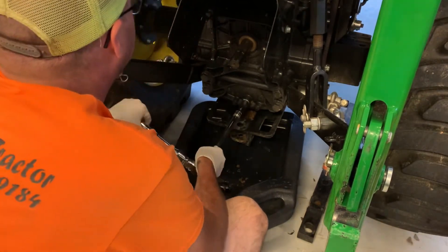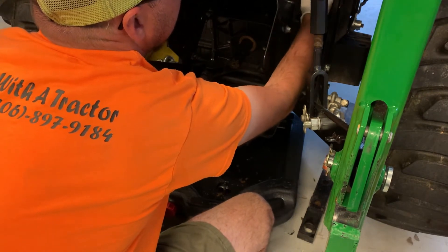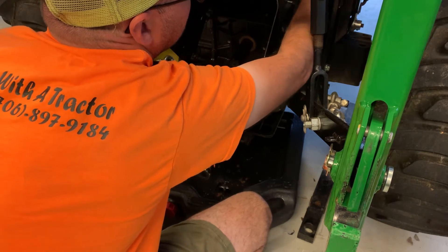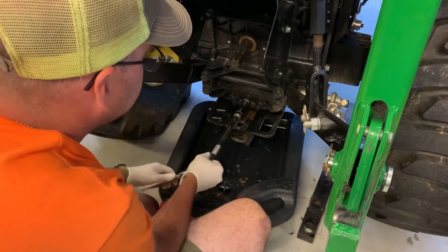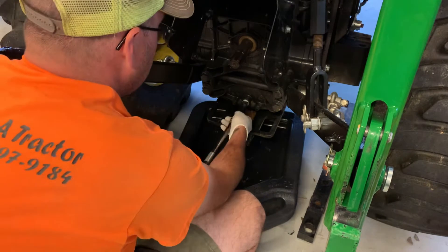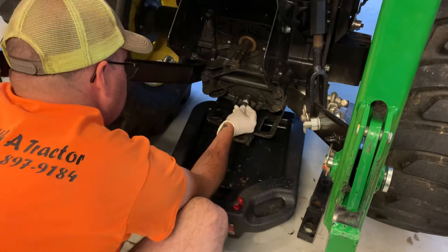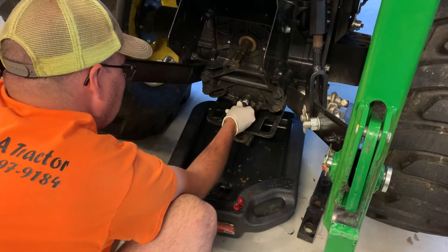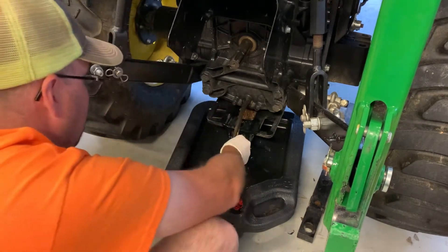Now this is going to come out pretty good. We're going to loosen our fill port here so it can get air in and drain better. I'll get that out and set it aside to let air in. Now hold pressure on this and spin it — you can feel it click a couple of times, just like that, and she's off to the races.